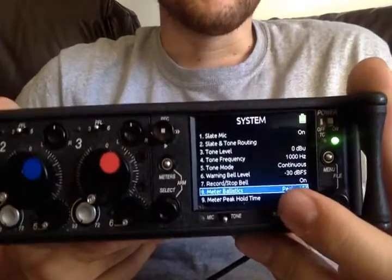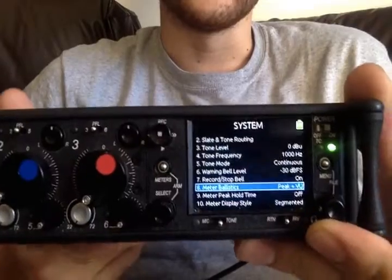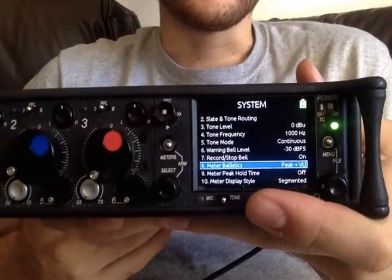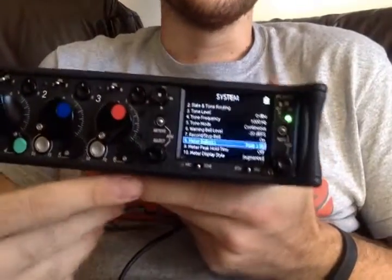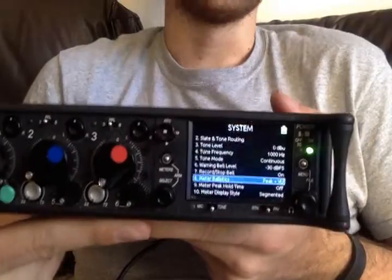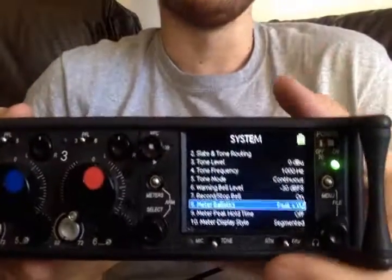I do both peak and VU meters, because VU is more general intensity whereas peak is the actual highest part of the wave. So for instance, a click won't be very high on VU, but it'll be very high on peak because the actual pressure of it is very high, but the intensity of it isn't going to blow you away.